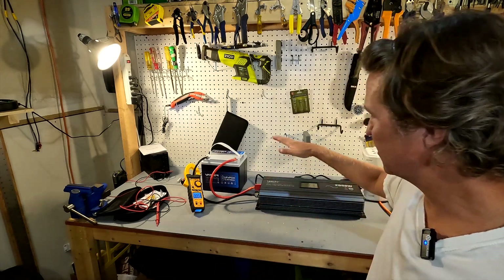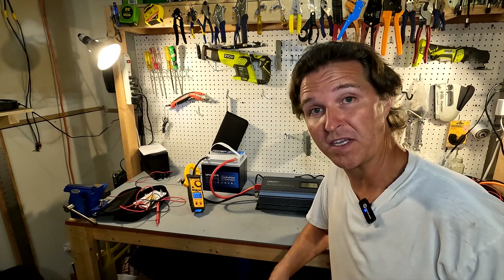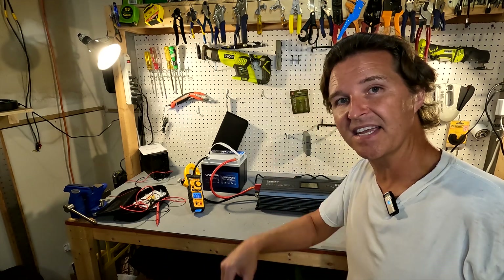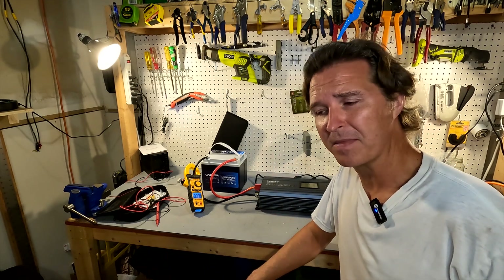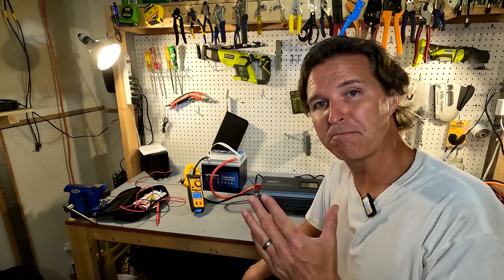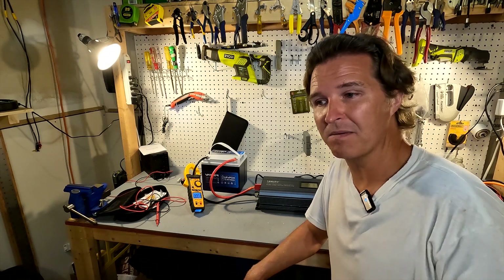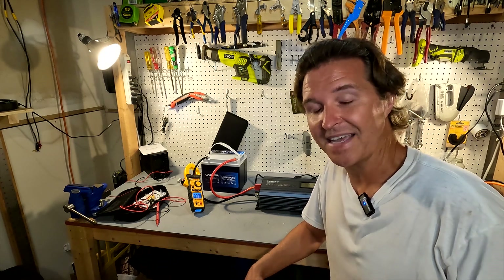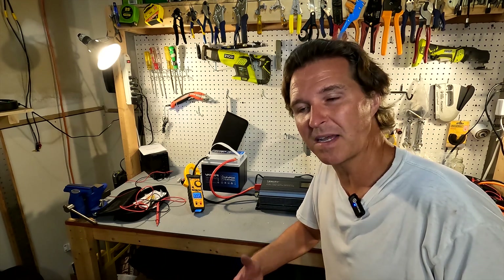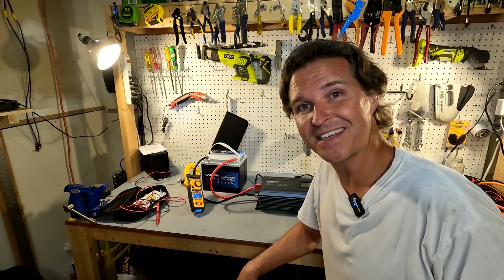I've got the battery connected to a 2000 watt 12 volt inverter, which is way overkill — this battery should only really put out around 640 watts. We're going to plug in a heat gun on low and see what amperage we get. The goal is to get close to 50 amps and let it run for about five to ten minutes to see if it can sustain that.